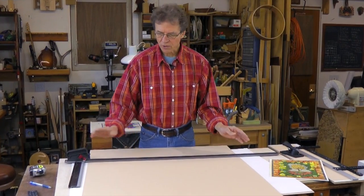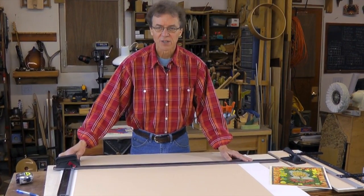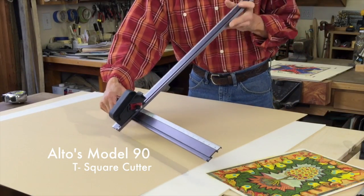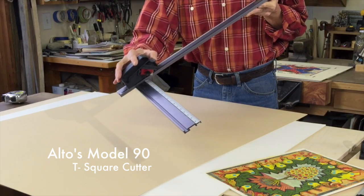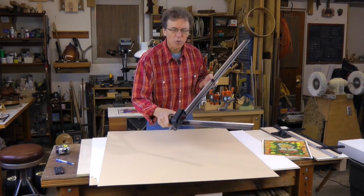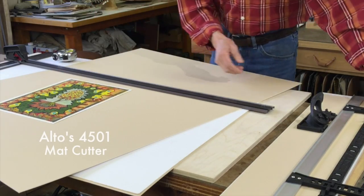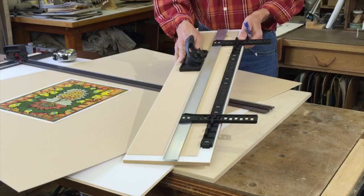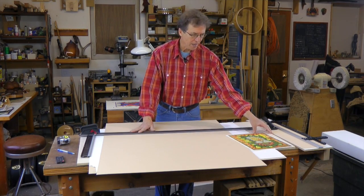Hi, I'm Sam Albright and I'm going to show some of the Altos tools and how easy they are to use. This is the Model 90 and it's a T-square cutter. This cuts all our mat board down to size. You can use it for paper, foam core boards — works great for thick watercolor paper and especially mat board. I'm also going to cut the mat using the Altos 4501 mat cutter. Put these two tools together and you can do just about any kind of matting.